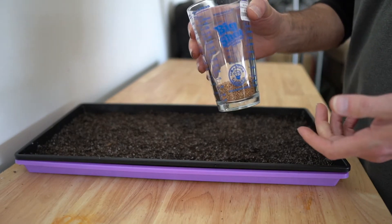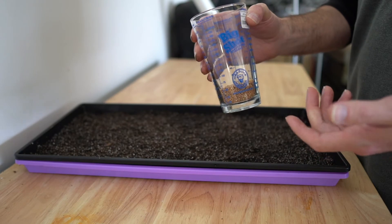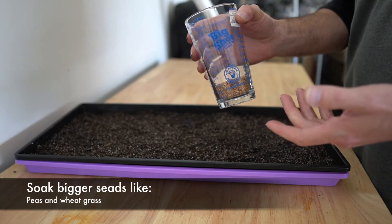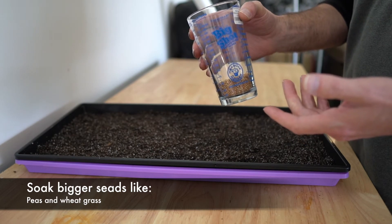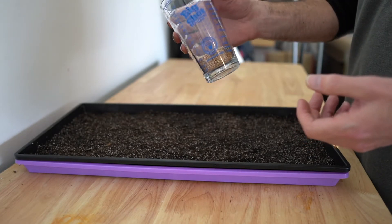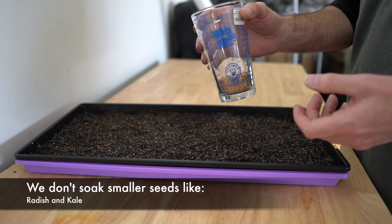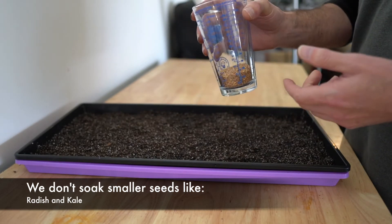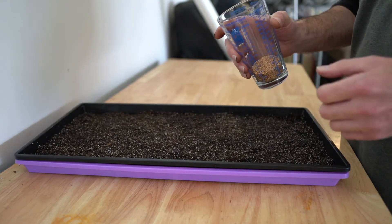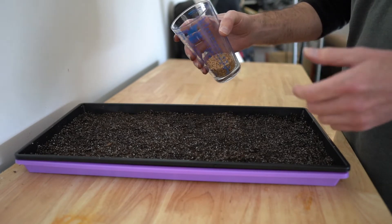You're going to use different quantities of seeds depending on how big they are. For peas and wheatgrass I've been going with about eight ounces — you soak the peas for about four hours and wheatgrass for about eight hours in a mason jar. The other microgreens I've been growing are radish and kale. Radish I use about two ounces of seed and kale about an ounce because kale ends up getting so thick. All you do is evenly sprinkle the seeds on top of the soil.